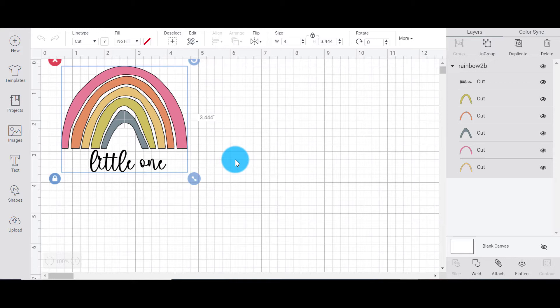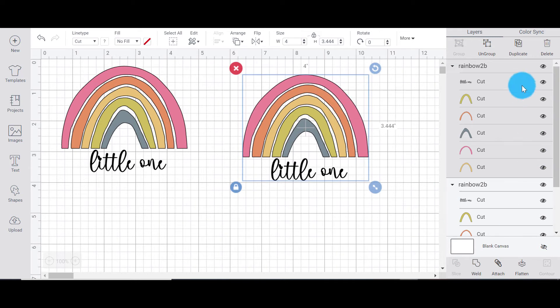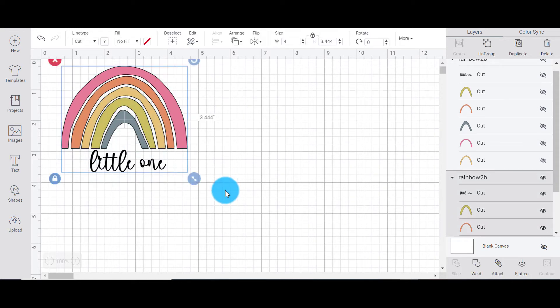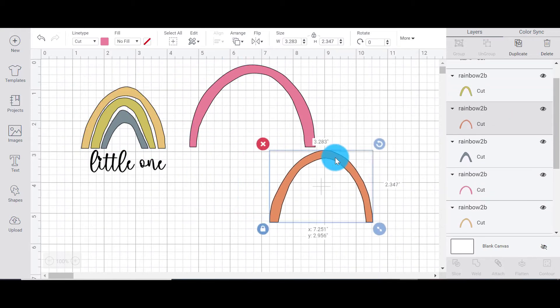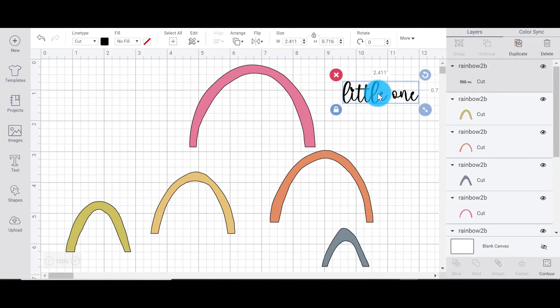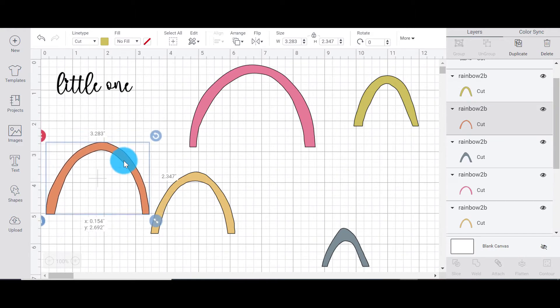First of all I want to copy my rainbow — I'm clicking Ctrl+C, Ctrl+V because I'm on a PC and I love my shortcuts — and I'm going to hide one rainbow. Right now my rainbow is all grouped up so I can't move the individual pieces, so I'm going to click Ungroup up here at the top. Now I have the ability to move all of my sections around and place them on the mat where I want so I can cut them all on one mat.